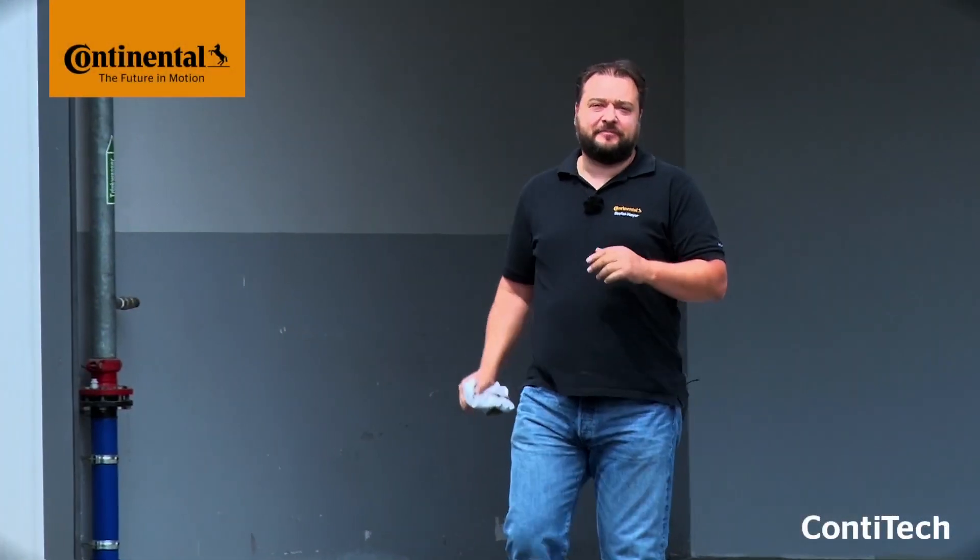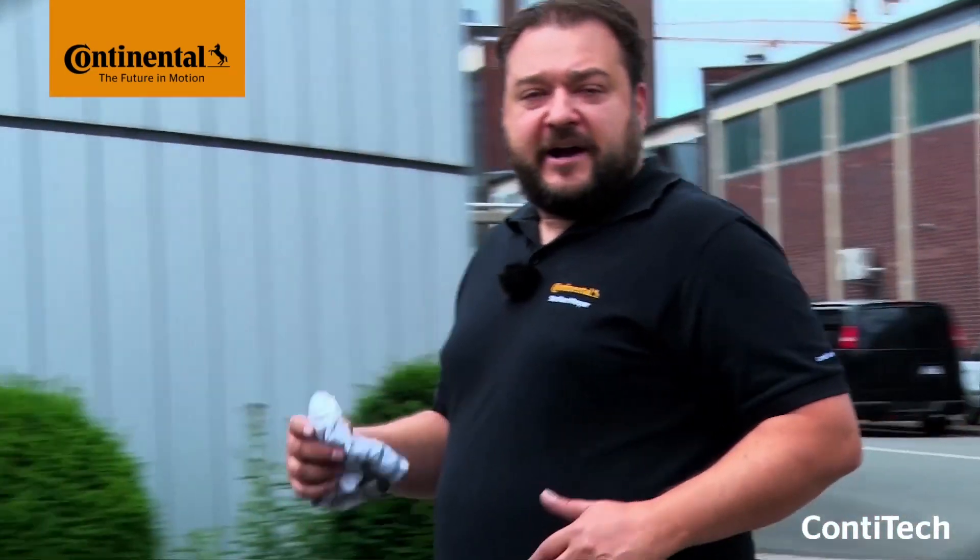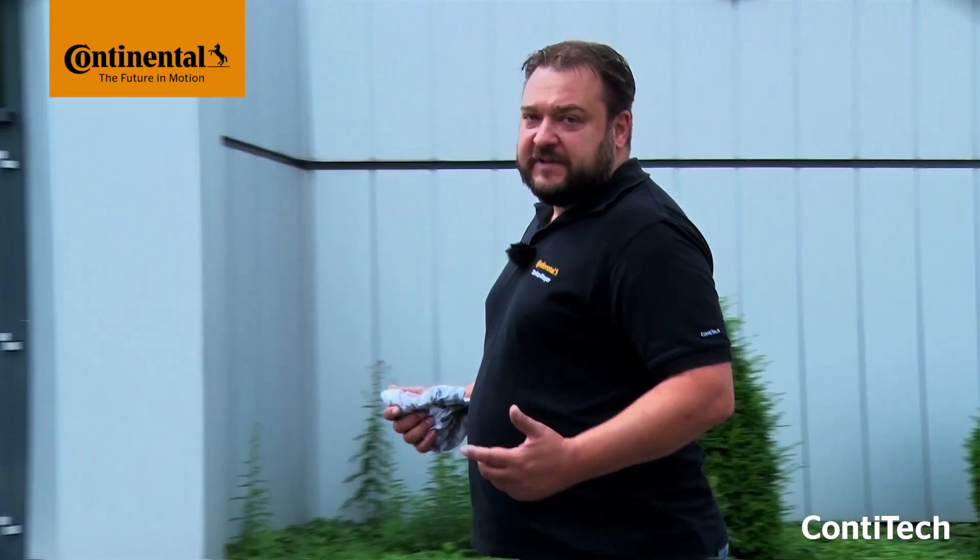Hi and welcome to Watch & Work. Watch & Work is ContiTech's service video series for automotive mechanics. In them you'll learn how to change timing belts on a wide range of vehicle engines simply, safely and quickly. These videos show the key working steps for workshop pros. They might take a few minutes, but it's worth staying with them. You'll more than make up this time later on.